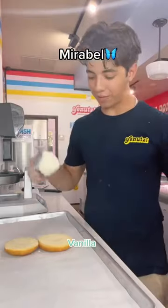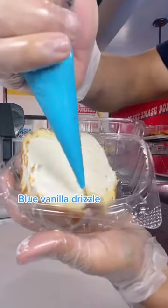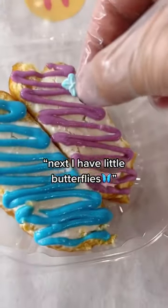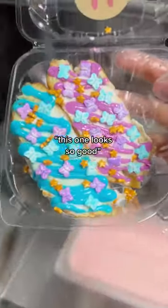Next up for Mirabelle: vanilla ice cream, donut on top, hot press, slice, blue vanilla drizzle, purple on this side. Next, I have little butterflies, mostly gold stars. Oh, this one looks so good.